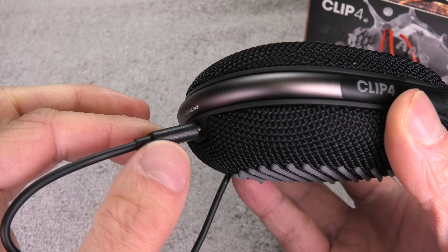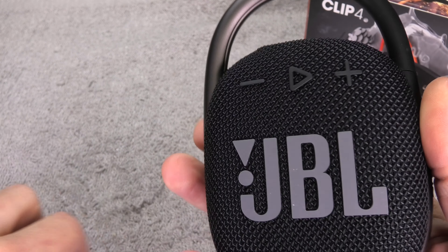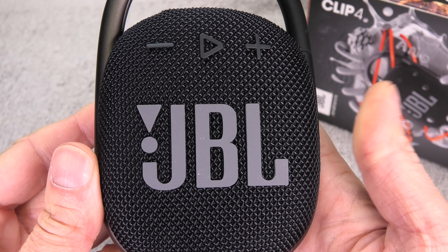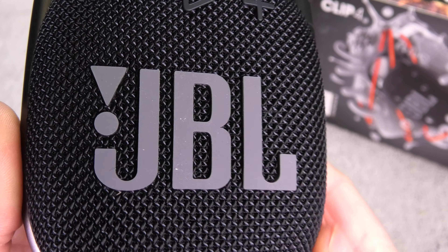When handling the charging cord, always be careful when it's plugged into the speaker. If the connector gets bent in the wrong direction too much, this may damage the charging port and you wouldn't be able to recharge the battery in the future. That's everything — give me a thumbs up if you found this video helpful, and if you have any questions or comments, please write a message below.